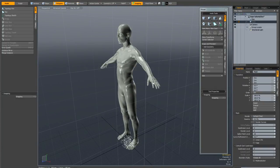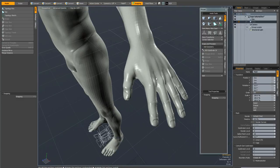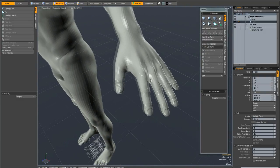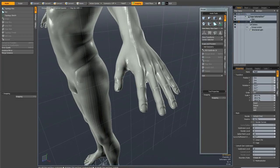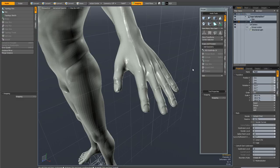When it comes to retopologising a hand, this has always been a really time-consuming job because you've got all the fingers to deal with and a hand is a pretty complicated shape. But with Modo 601 you can actually do this job pretty quickly. I'm going to show you one method of doing it really fast.